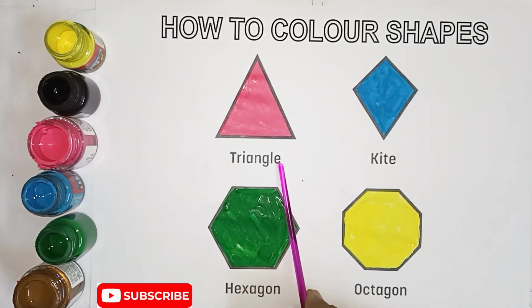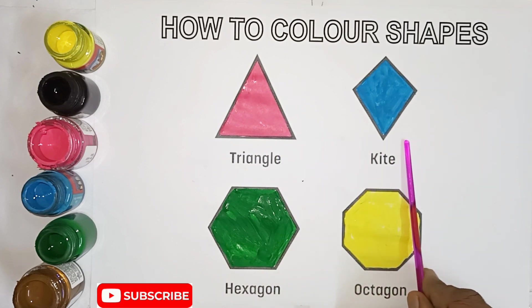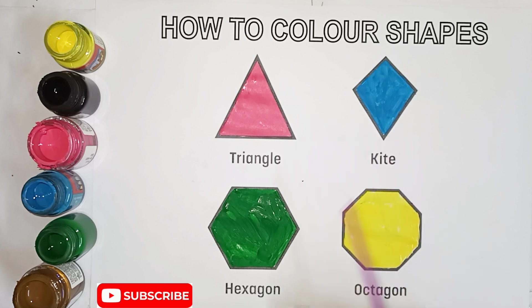Triangle shape, pink color. Kite shape, blue color. Hexagon shape, green color. Octagon shape, yellow color.